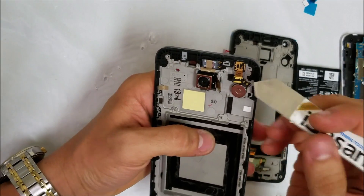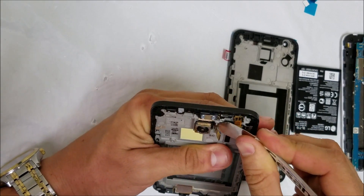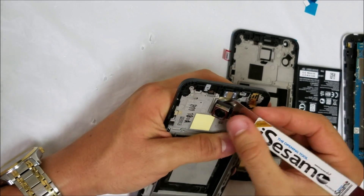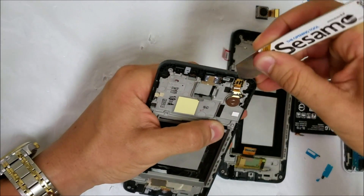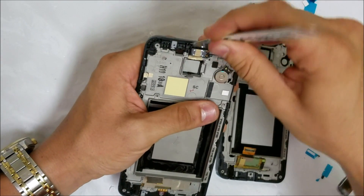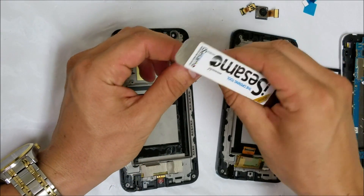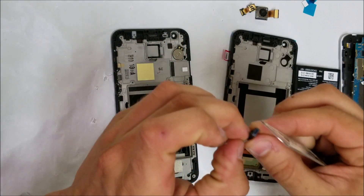Then we're going to be removing the rear camera — wedge under it as well, slowly, and give it a little bit of pressure upwards, and it will come right out. Let's remove the front camera; it might need some pressure but comes out pretty easy. Let's remove the ear speaker — it might have some adhesive on it, but you can leave it on there even though the new frame will have adhesive.